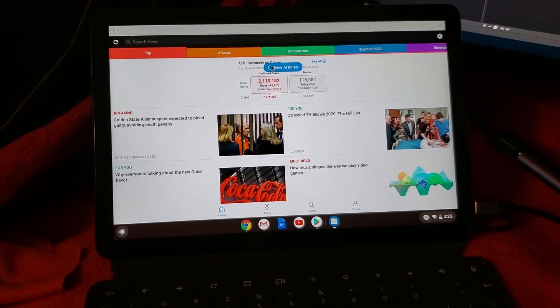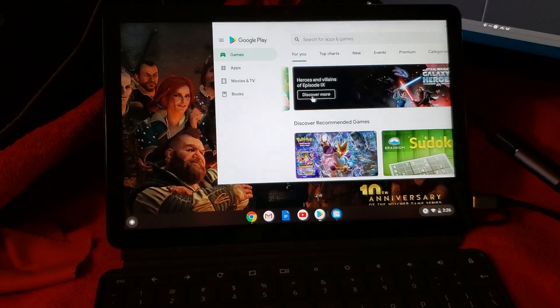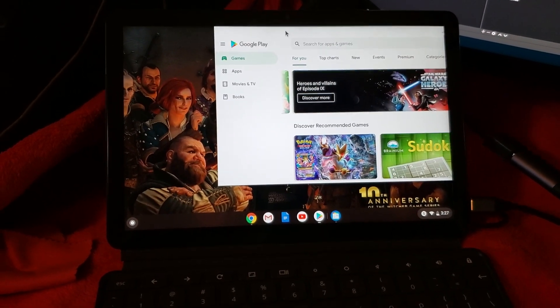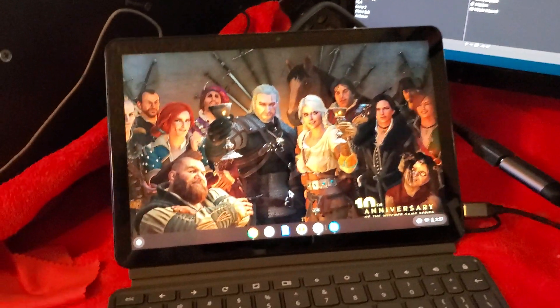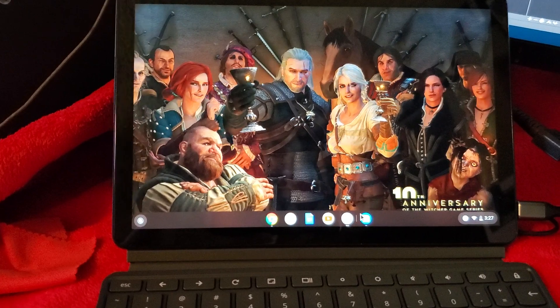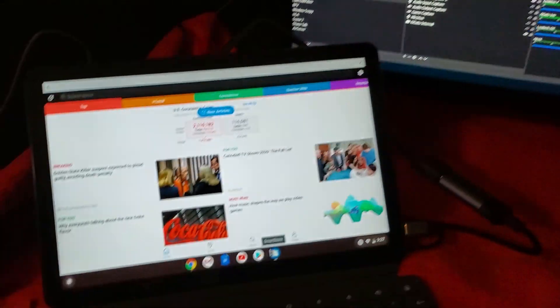I can grab a window and drag it on over to the other screen — it's a bit hard to do one-handed. I'll grab Google Play and drag it onto the other screen. Then over here I can open up my news app, so there you go — two screens.